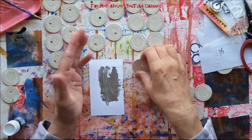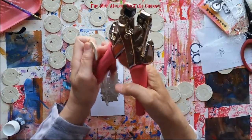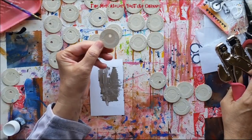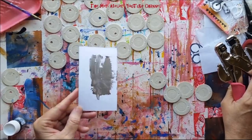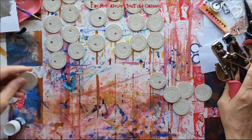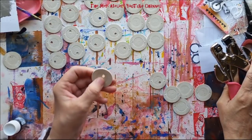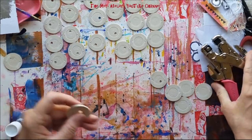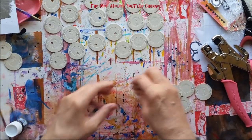Today I was thinking: I wonder if I could take my crop-a-dile and punch a hole through them and make a little journal charm. I've been experimenting with my crop-a-dile — you have to go fairly easy on these because they are plastic. If you don't punch them right they will split, and you can see I split this one here, so that's just a reject.